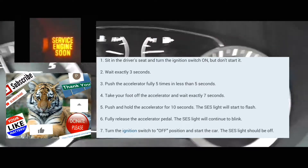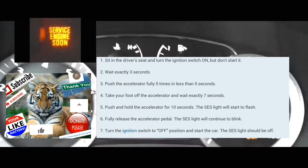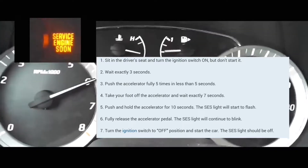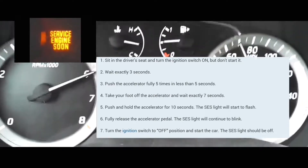And then you're going to wait seven seconds: one one-thousand, two one-thousand, three one-thousand, four one-thousand, five one-thousand, six one-thousand, seven one-thousand. Now, you're going to put your foot on the accelerator and push it down, hold it there for 10 to 14 seconds.